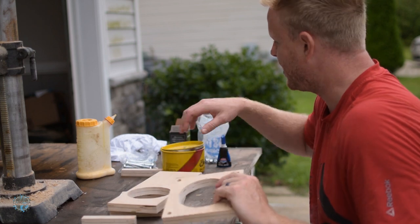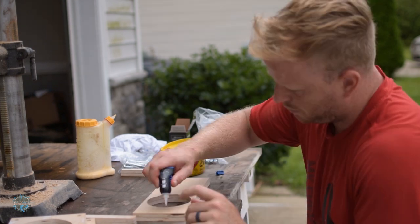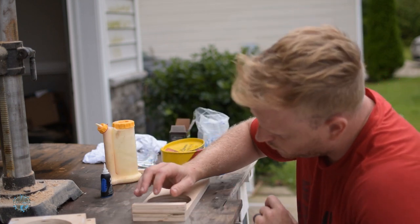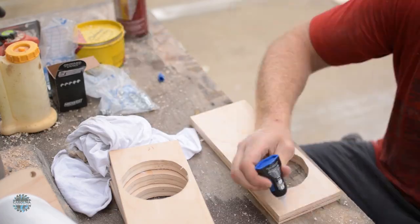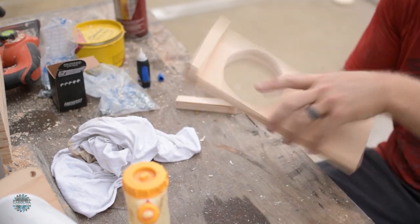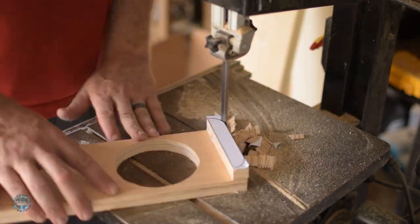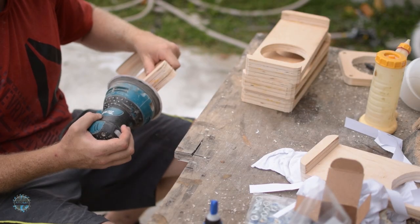First I glued on the handles. I used super glue and wood glue to attach them. The wood glue acts as the loan shark while the super glue acts as the bat-wielding heavy — the handles are so afraid of getting their kneecaps broken that they're frozen in place until the wood glue sinks its claws in, and now they're stuck forever. Then I cut out the handle templates, sprayed adhesive on them, and cut out the pretty corners on the bandsaw. I sanded all the corners smooth so they were not only pleasant to look at, but pleasant to touch.